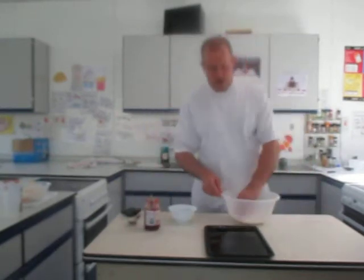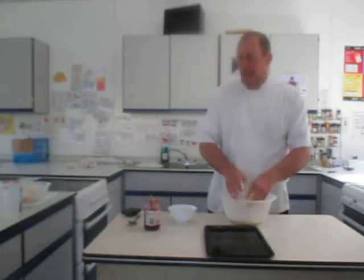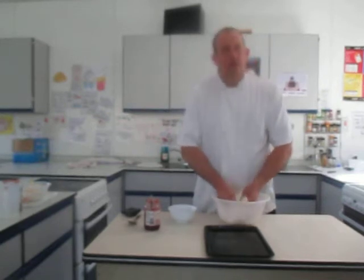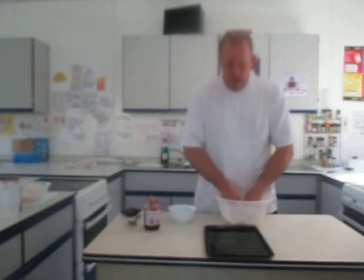Very similar to scones. I've got 200 grams of self-raising flour, 50 grams of butter or marge, 50 grams of sugar. I'm also going to add some egg and milk — one egg and about 50 to 60 millilitres of milk, which will be about four tablespoons. It needs to be a little bit stickier than scones. And then I'm going to put a dob of raspberry or strawberry jam in them.